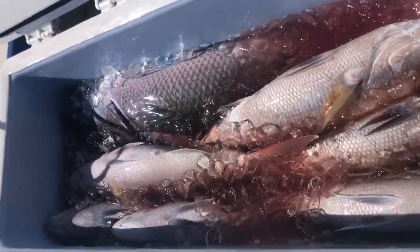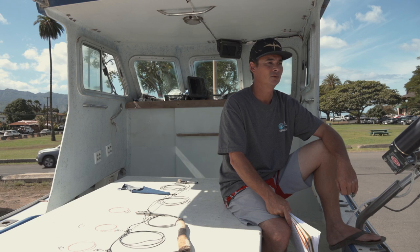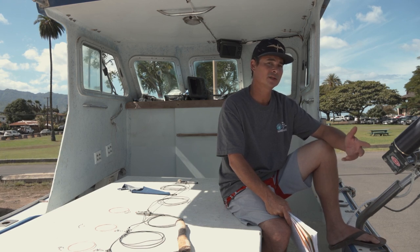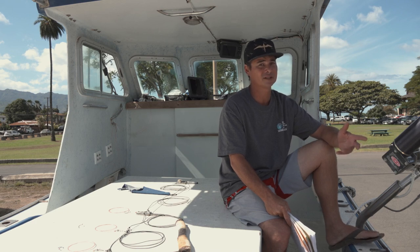If you leave it sitting in the brine or too much fresh water, the eyes will start to turn cloudy. For presentation fish, you need to keep that eye nice and clear. Once your fish has reached rigor mortis and the internal temperature matches the coldness of your brine mixture, you're ready to dry pack your fish.